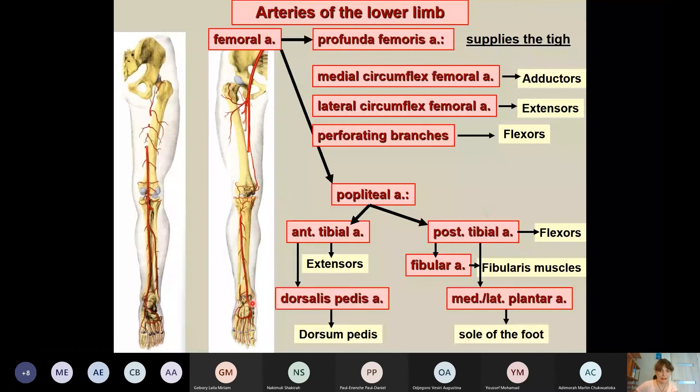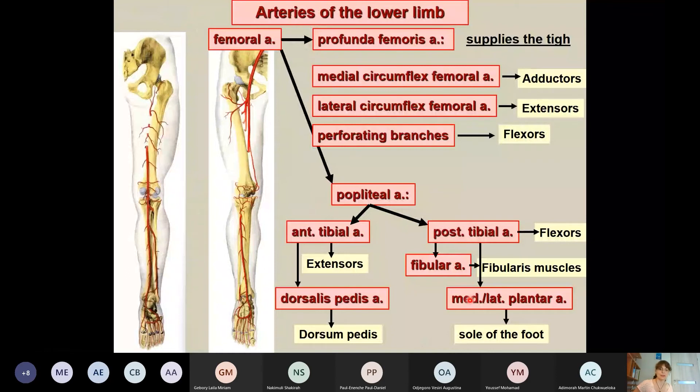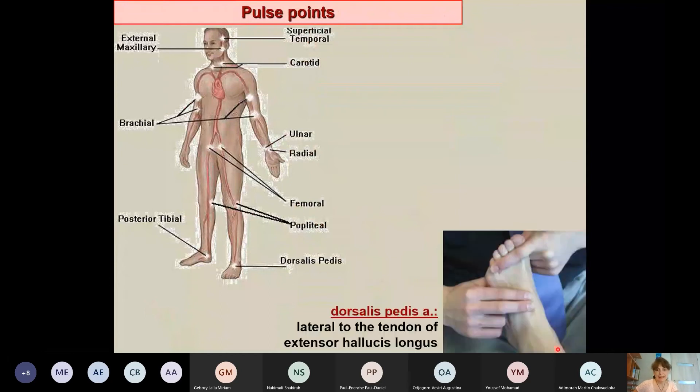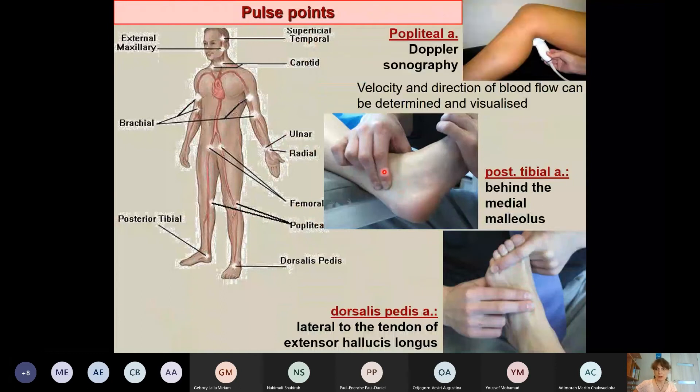The continuation of the anterior tibial artery is the dorsalis pedis artery, supplying the dorsal surface of the foot where there is also an arterial arch. For the sole of the foot, the posterior tibial artery continues behind the medial malleolus to form the medial and lateral plantar arteries. These arteries serve as pulse points, with the dorsalis pedis most commonly used.